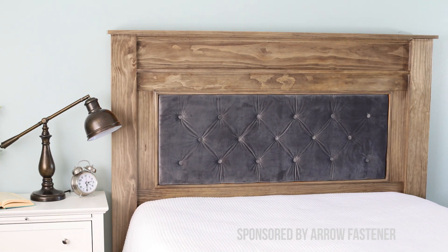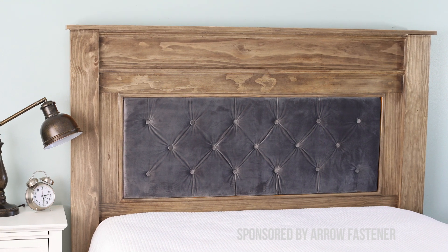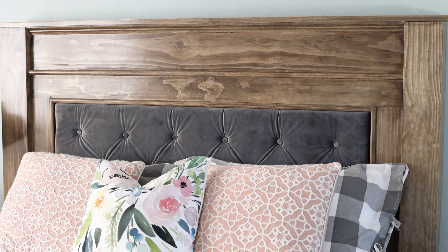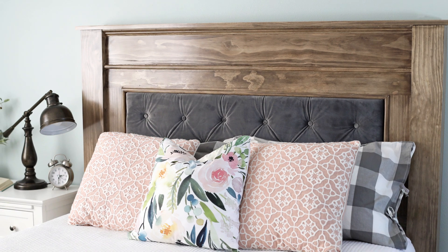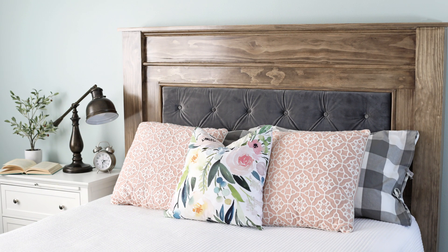This is Jennifer from The Craft Patch and today I'm going to walk you through a really fun project. I've partnered with AeroFasteners to show you how to build this gorgeous solid wood headboard with upholstered center panel. This is a sturdy, well made piece of furniture that will last for years to come. I love how it turned out.